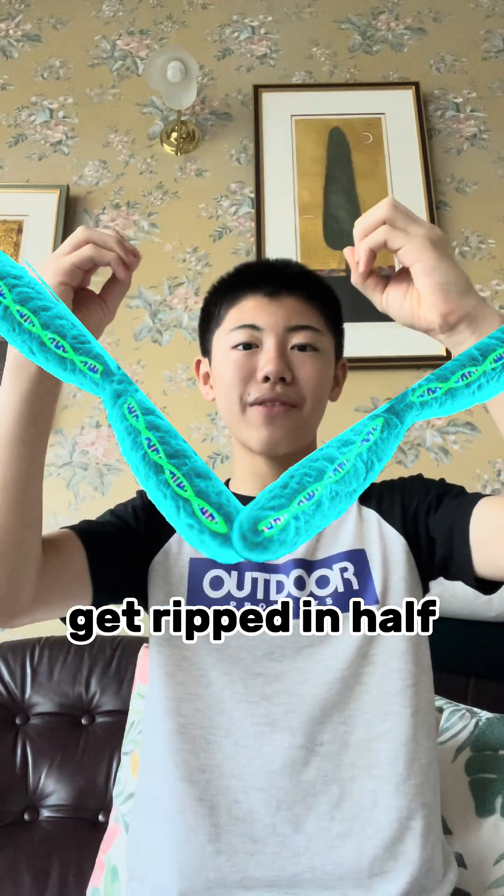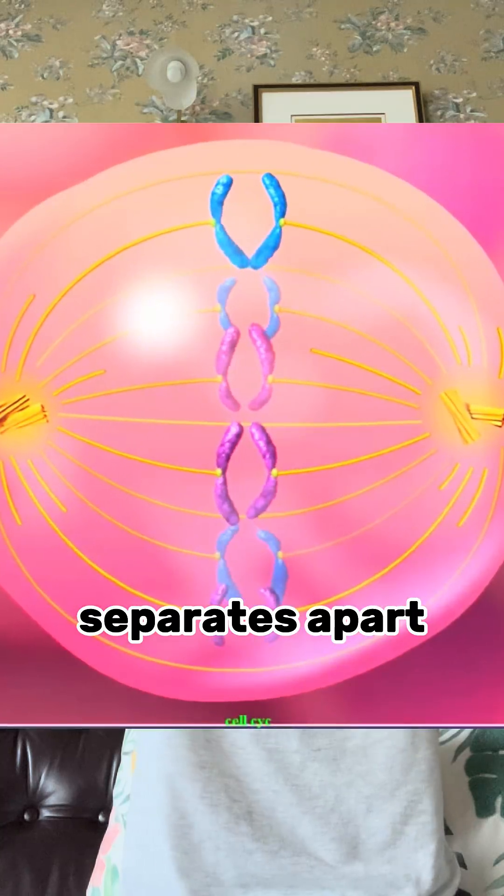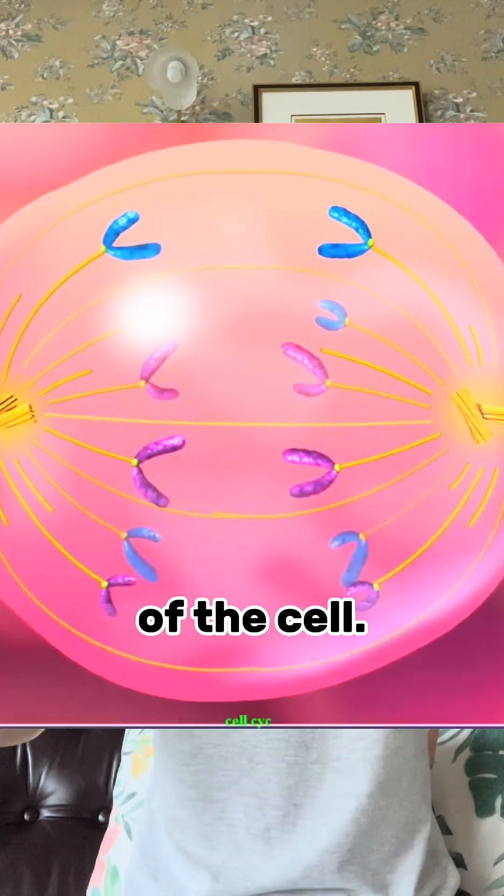The next step is anaphase, where the chromosomes get ripped in half, and each half separates apart into opposite sides of the cell.